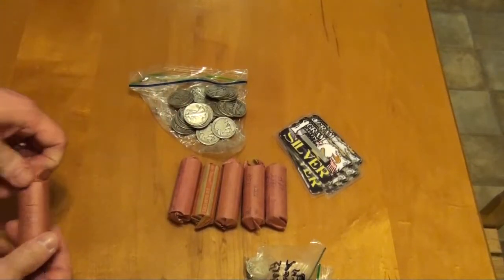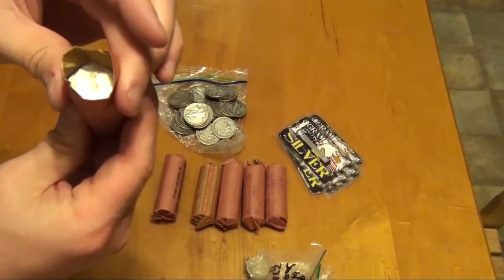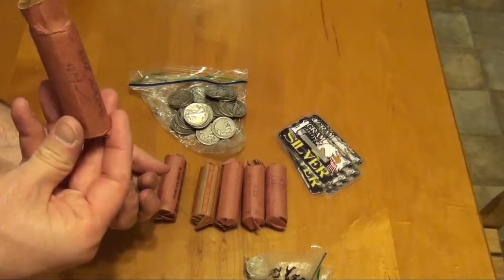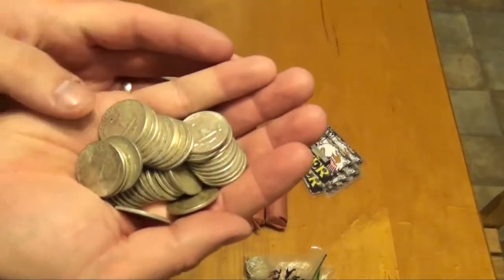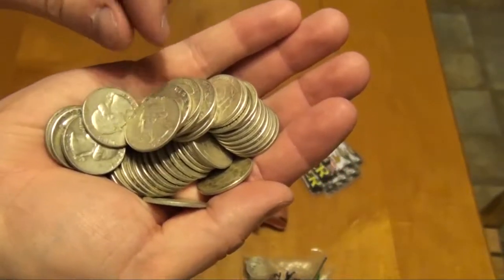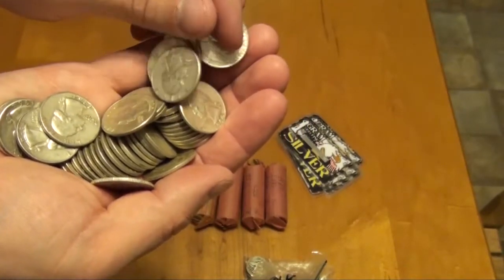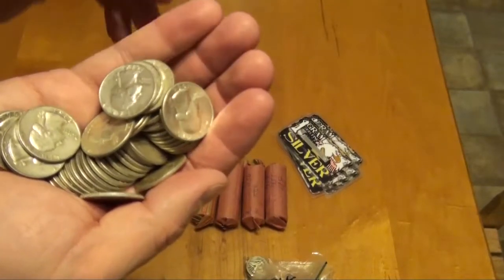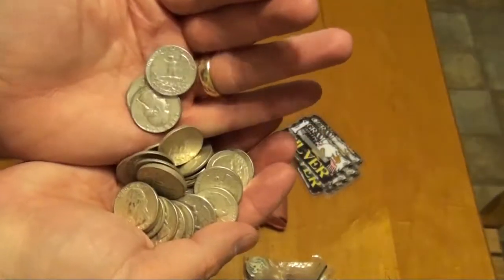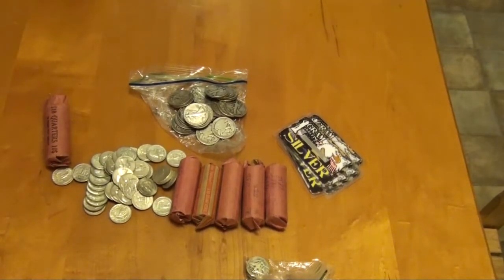Six rolls here — one, two, three, four, five, six. Yep, six rolls. Quarters. It's your typical constitutional silver right there. Washington quarters. Six rolls, mostly '64s, I'm sure. Looking nice. Some more constitutional silver.